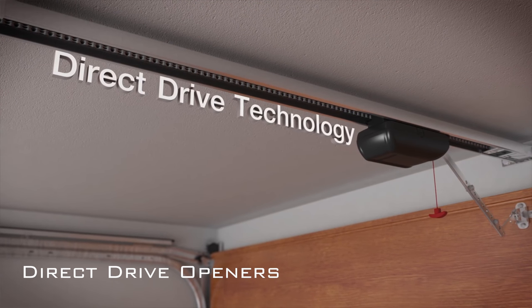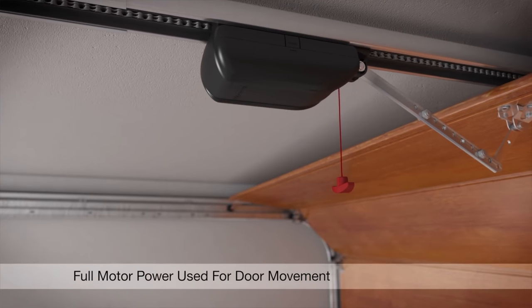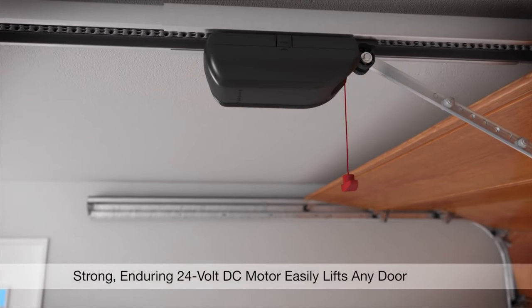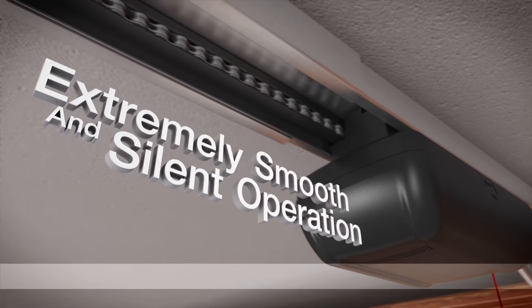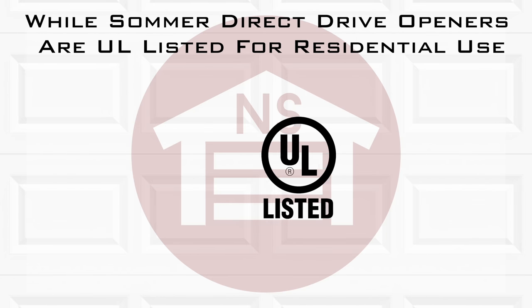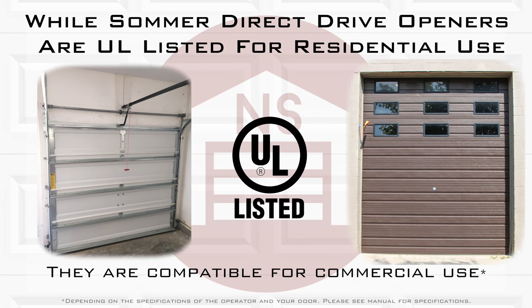Sommer direct drive openers work with a traveling motor technology, which allows the full motor power to be used for door movement. This type of opener style allows for maximizing power while minimizing wear and tear, as well as a super quiet operation. While Sommer direct drive openers are UL listed for residential use, they are also an excellent choice for commercial overhead doors.